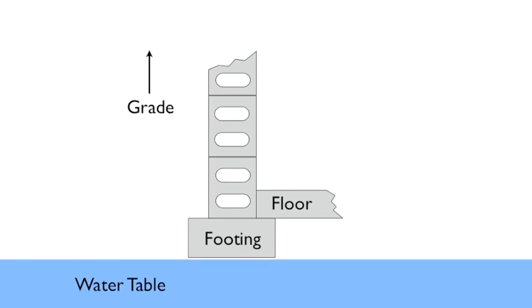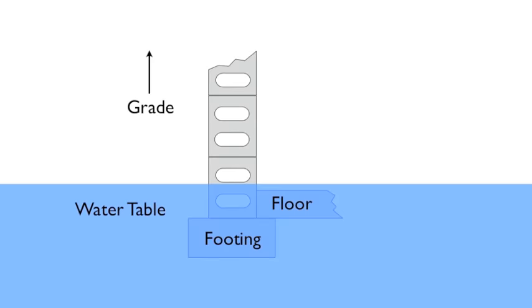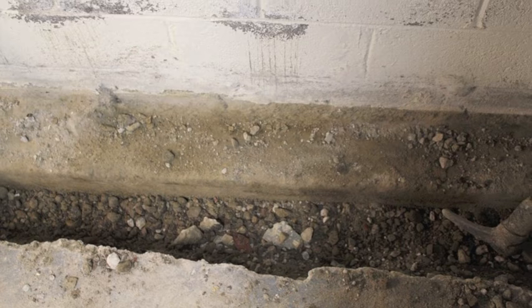The primary function of a French drain is to relieve the hydrostatic pressure coming up from the water table. We dig a trench where the water seeps in. Typically that is where the floor meets the wall.